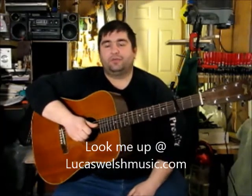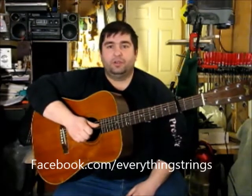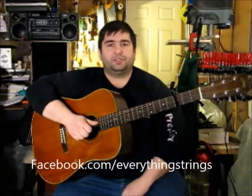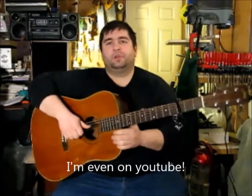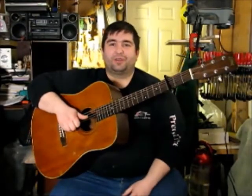Hi everybody, Lucas Welsh here. Tonight I'm going to do a little tune that I wrote for my wife years ago. It's just a guitar melody, it's in an open D tuning, which I love playing in. We're going to give this a try — this little tune called Waiting For Anne.